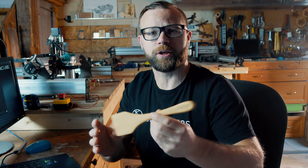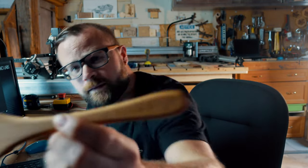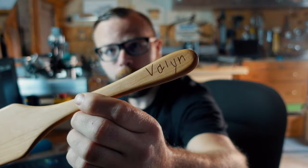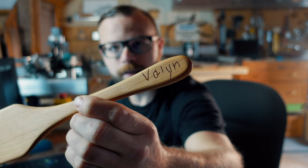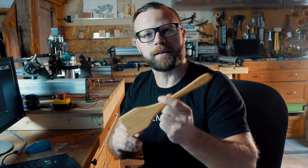We have three different files: a serving spoon, a serving fork, and a spatula or flipper — take your pick. They're lovely and useful. We kicked it up a notch by customizing it with something like your kids' name or something they've drawn or written, so it's not only functional but also customized and holds a special place in mom's heart.